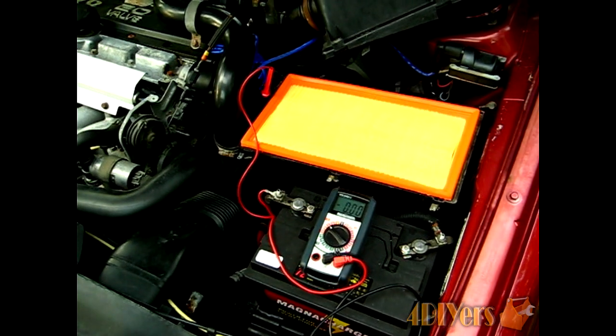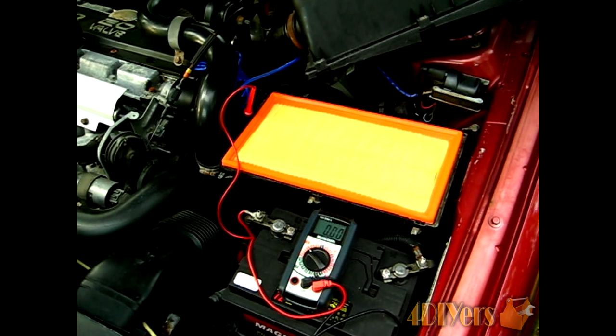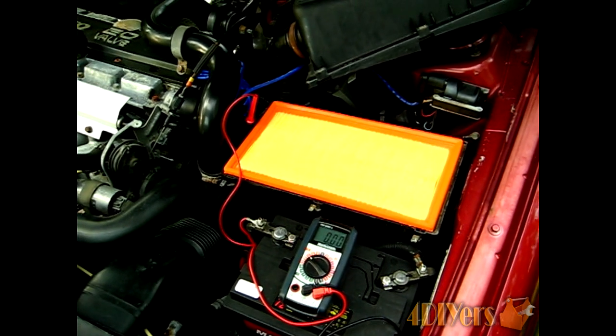Hello everyone. In this video I'll be doing a demonstration on how to test the cam position sensor on your Volvo 5-cylinder. This particular model I have is a 1996 850 Turbo.